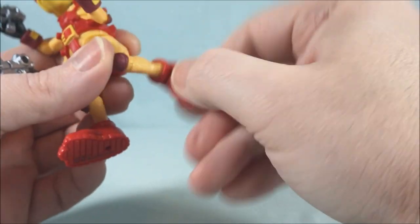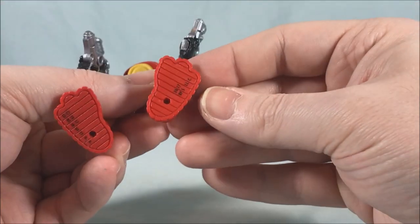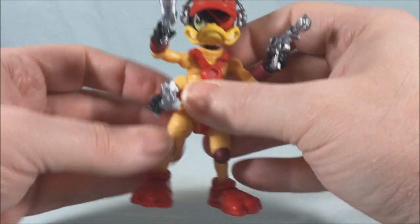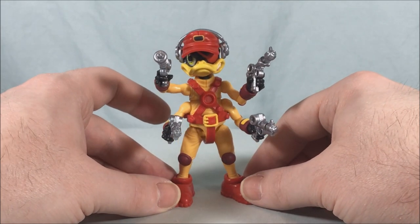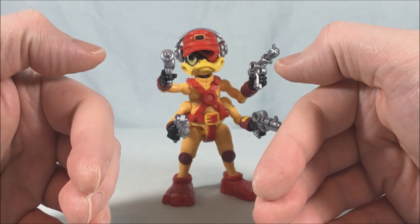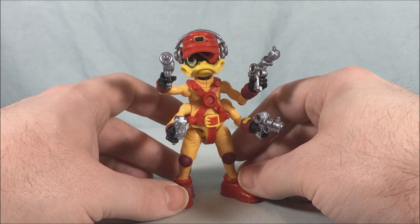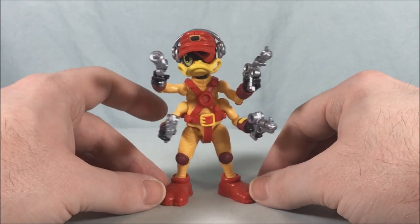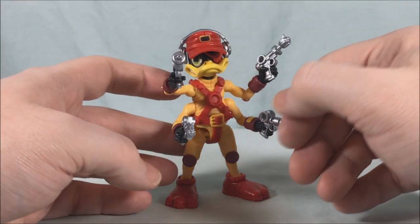There's a knee joint that bends and swivels — again, very tight — and a ball joint in the foot. The big feet honestly make me think of the vehicle from the show: the ship was called the Righteous Indignation, and there was a little side vehicle inside it. I want to say it was called the Toad Croaker. I'm kind of hoping Boss Fight Studios gives us some vehicles at some point because I'd love a little Toad Croaker for this guy.